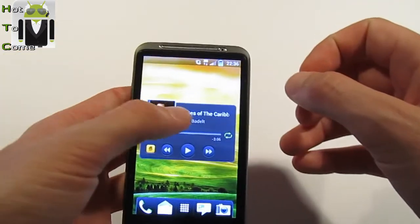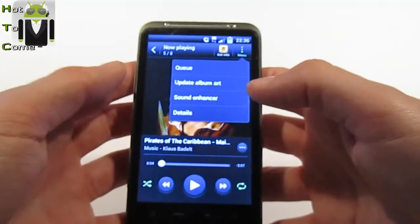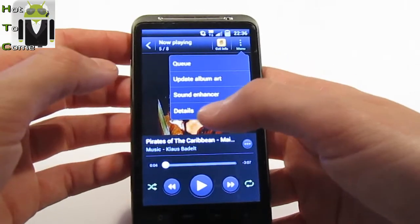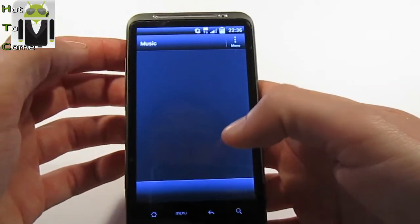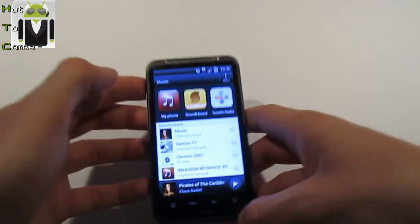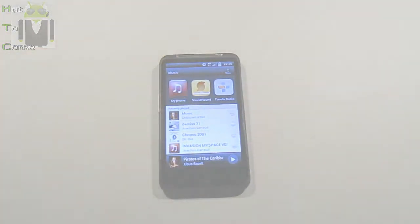There is a menu in the Music app I haven't shown in previous videos. In the menu you have options like queue, update album art, details. You can go there and use Tune-In Radio or SoundHound. I think it's very good. Thank you very much, and thanks to Leopolda.